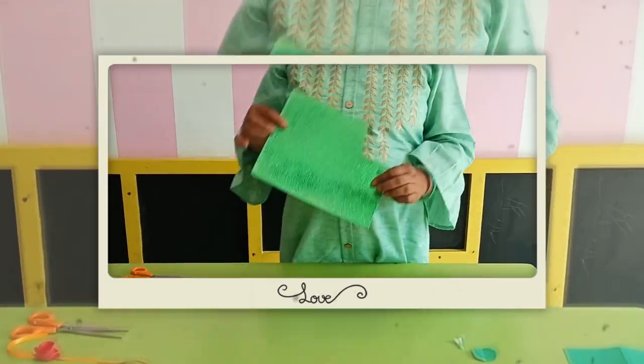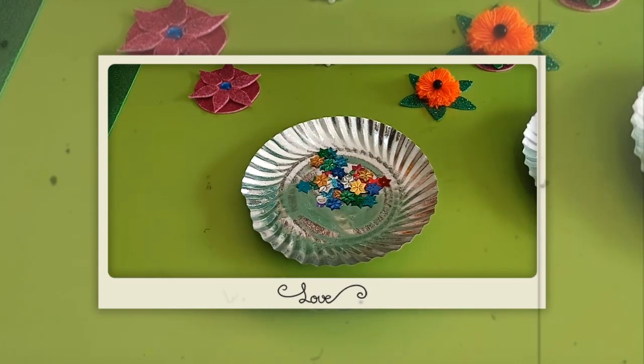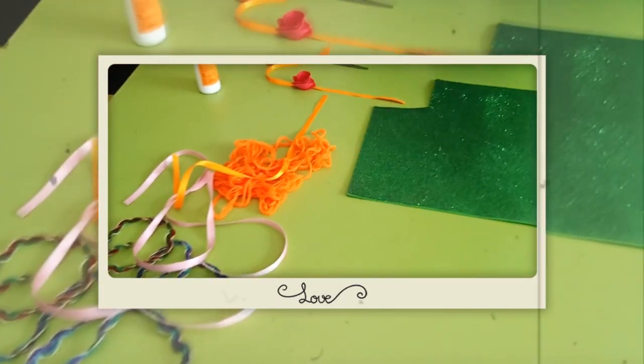What do you want to make? You can use gold paper, decorative material, simple paper, or a ribbon. Tie it up — you have many options!